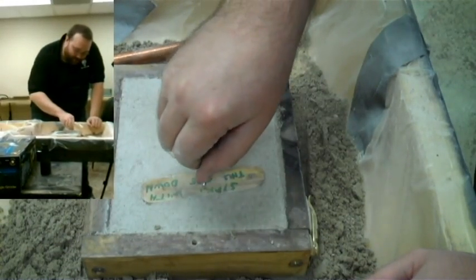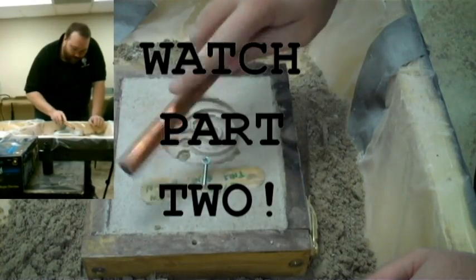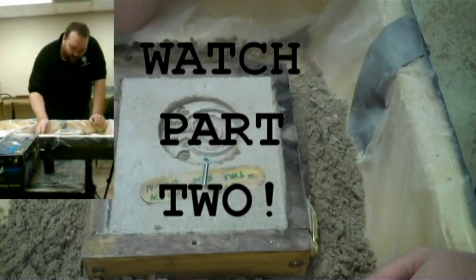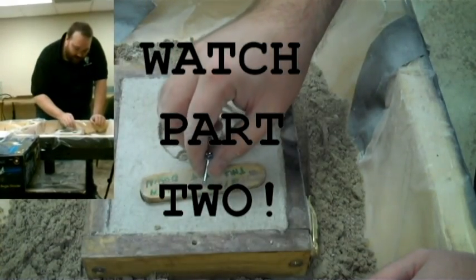We're going to do the same thing with the sprue. It's obviously not as important, but we don't want the sprue to destroy the mold, so we're still going to tap it, work it loose, and then gently remove it.